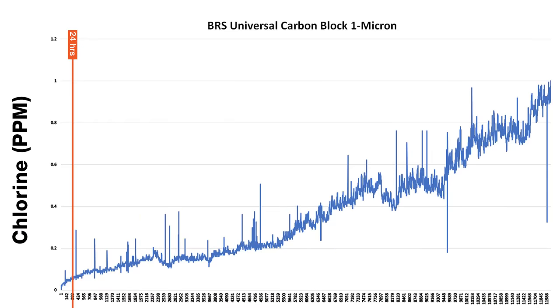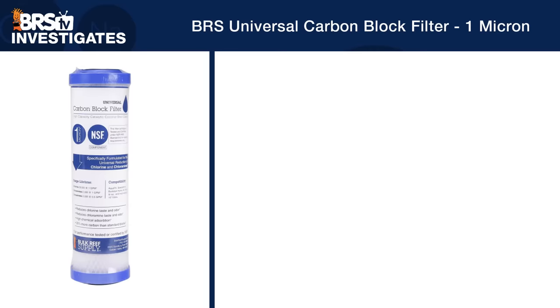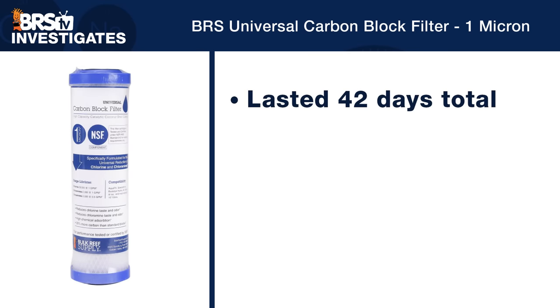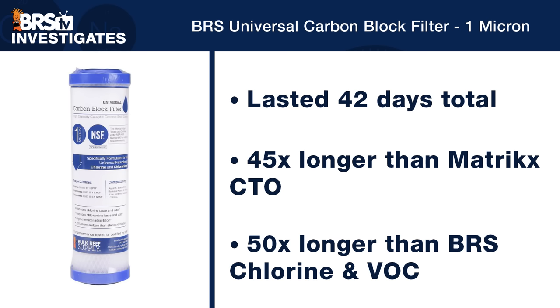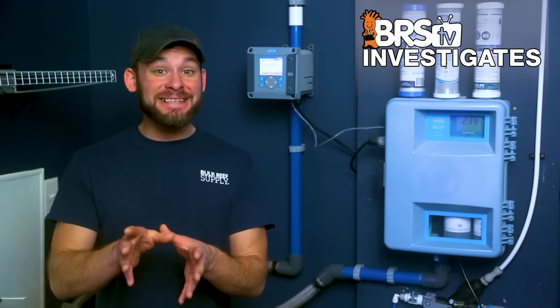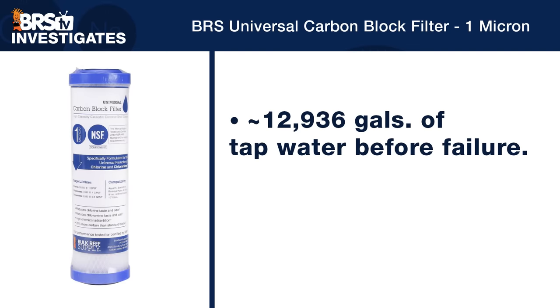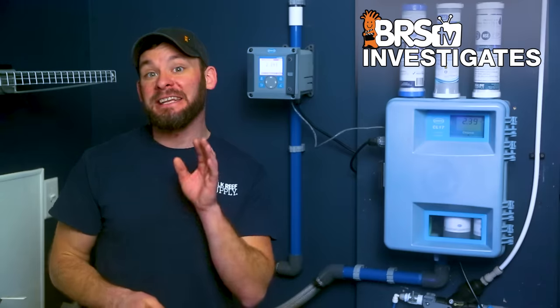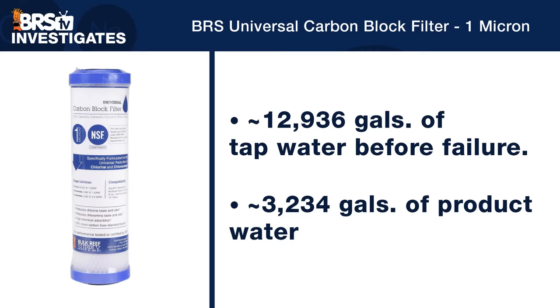I'm pretty sure the results will shock you as they did me. Immediately, when you look at the Hawk data for the BRS universal carbon block, we see the 24-hour data point mark well below the one part per million threshold line — so much so that by the time we call the test at a 30% breakthrough, the universal carbon block lasted approximately 42 days in total, or 45 times longer than the Matrix CTO block and 50 times longer than the BRS Chlorine and VOC carbon block. In terms of total gallons filtered, the BRS universal carbon block processed around 12,936 gallons of tap water, meaning for a typical three-to-one ratio of a 75 gallon per day RODI unit, we would be able to produce 3,234 gallons of product water below our one part per million threshold.